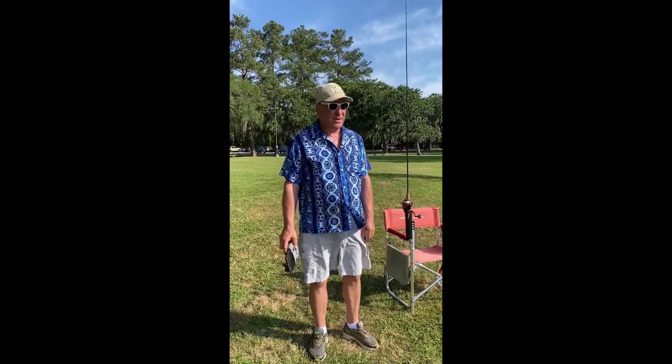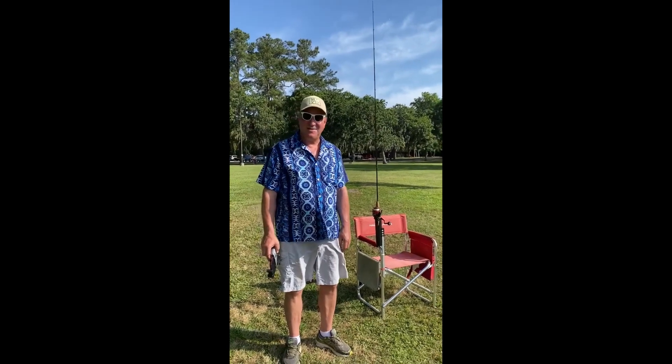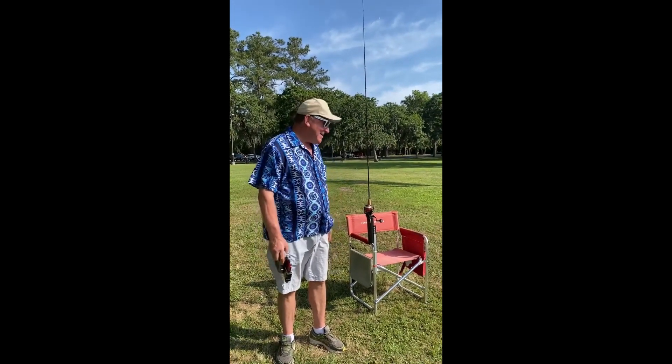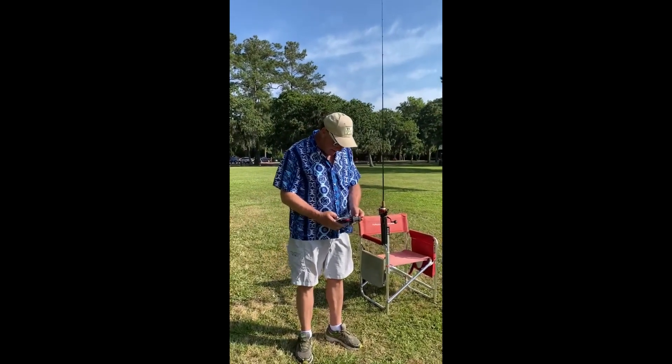Hello everyone, we're out here in Texas at a small pond and we're gonna try and catch ourselves a bass using our drone. Let's get the drone fired up and get ready for takeoff.